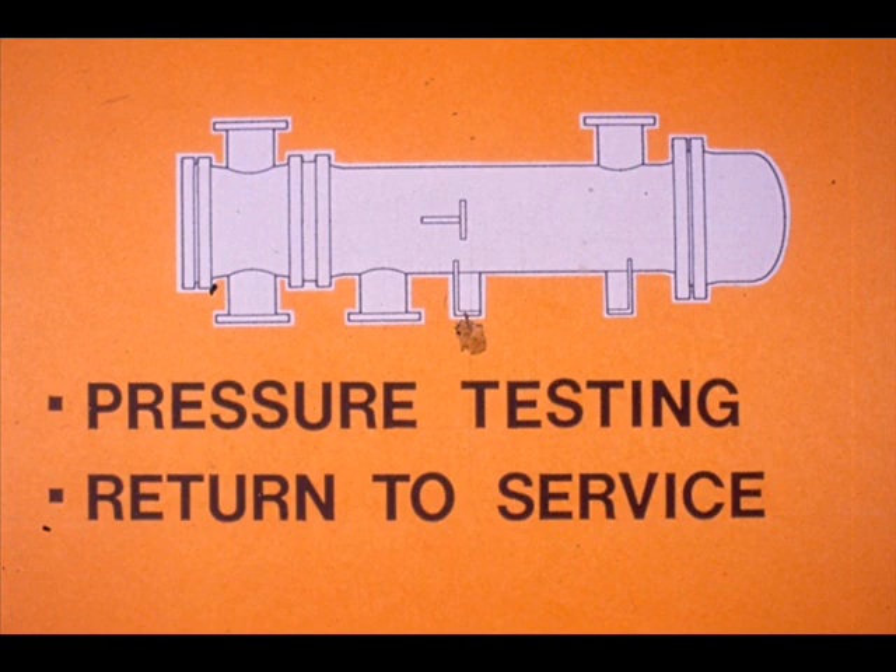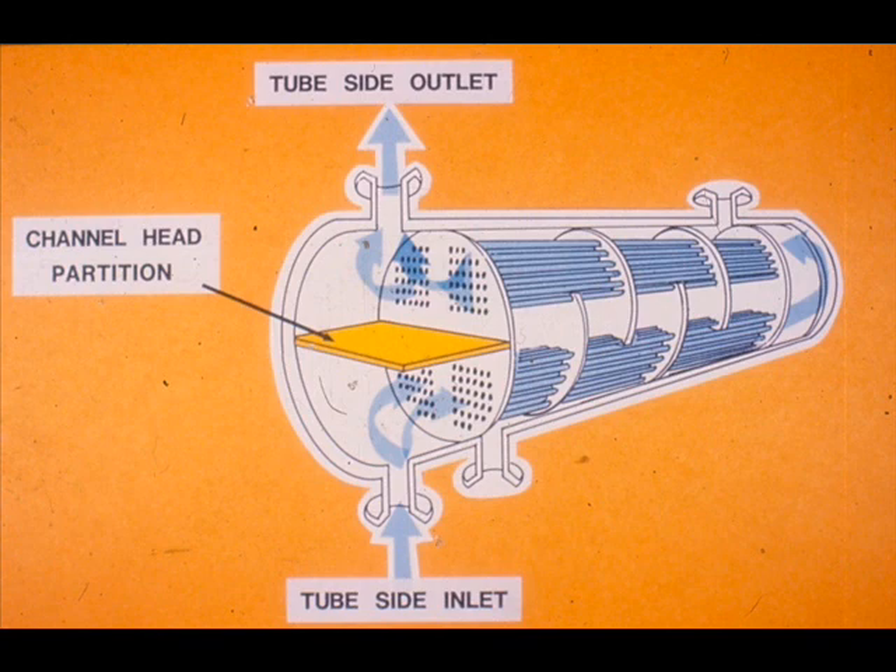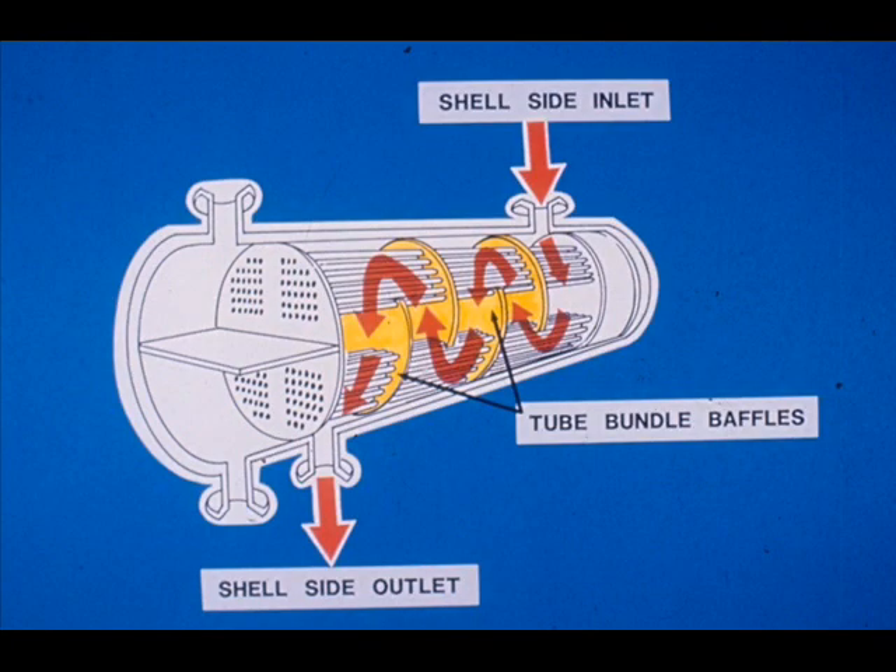The final segment of this module is devoted to pressure testing and returning an exchanger to service. There are two separate flow circuits through an exchanger. One medium flows through the tubes and is called the tube side flow; the other medium flows in the shell and around the tubes and is called the shell side flow. The tube side flow enters the channel head and is directed through certain tubes by the channel head partitions, goes into the floating head cover where it is redirected into another group of tubes, and flows back to the channel head. The shell side flow enters the shell and flows around the outside of the tubes as directed by the tube bundle baffles.